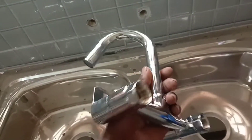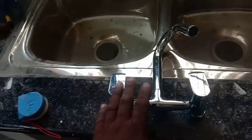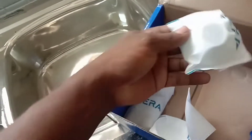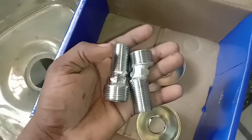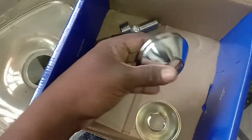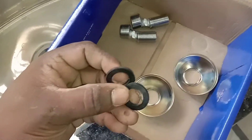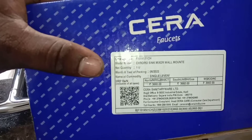We can use the kitchen wall mixer. This is the wall mixer. You can use the wall mixer. The water is very clean and we will take care of the water.